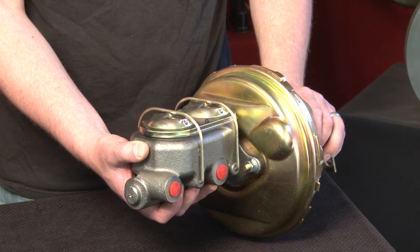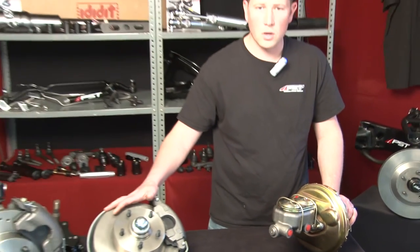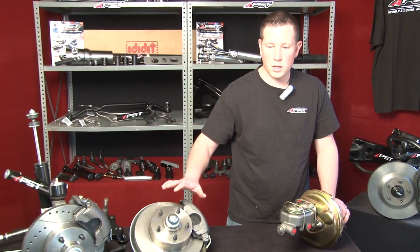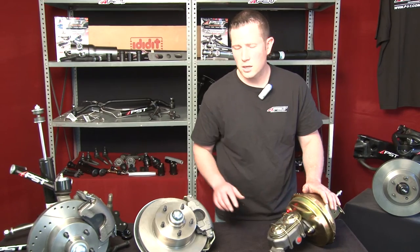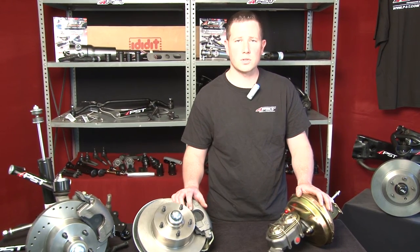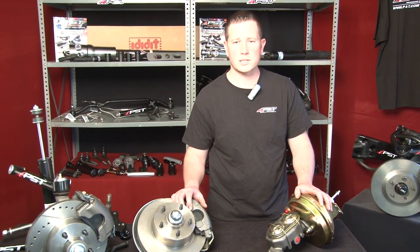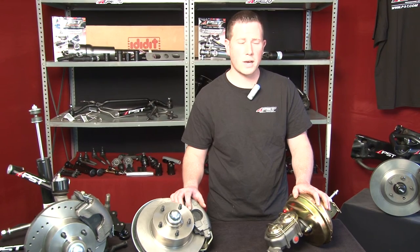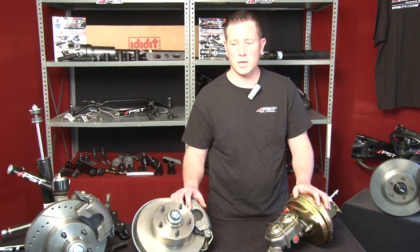All of these kits can come either pre-assembled as you see here, or disassembled if you want to install and assemble the kit yourself. If you have any other questions about the products that you've seen today, please call us at 1-800-247-2288 or visit us on our website at pst.com. We look forward to answering any and all of your questions about our Mopar, GM, or Ford disc brake conversion kits.